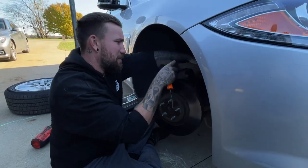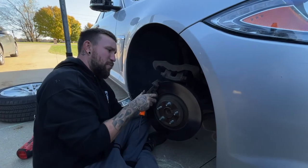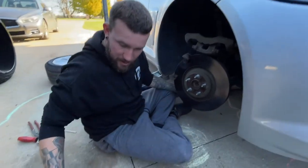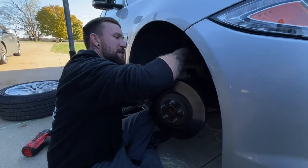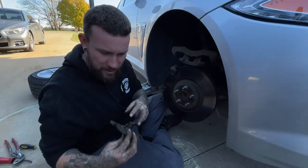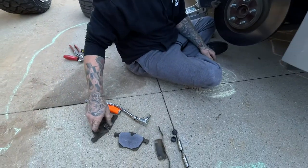Once you get it off, this thing is all cast and it's pretty heavy. You want to lay it up at the top so it's not really pulling on the brake line. Go ahead and pull your pads out. As you can see, that's why we're doing brakes — they're kind of wore out. On your inside pad, it stays inside the caliper — it's got some clips in it. So that one goes back on and stays in there.